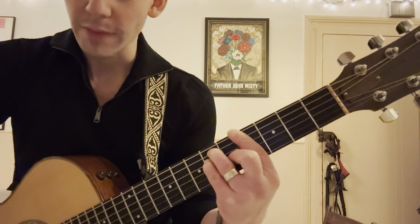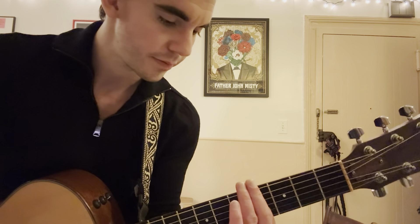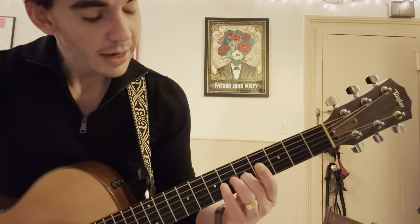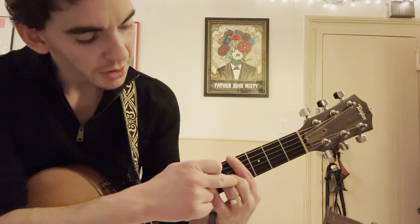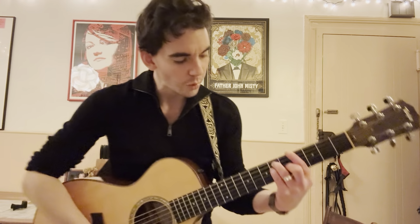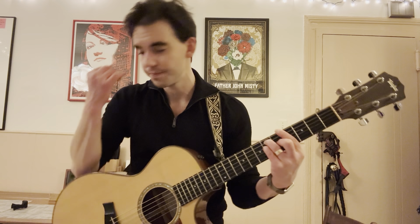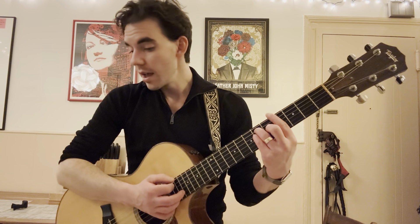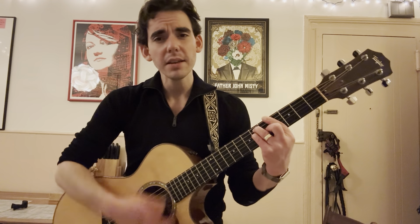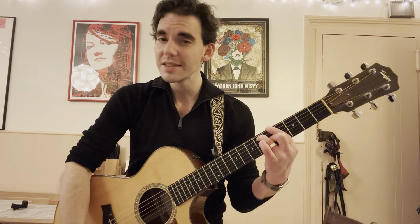It's a bar chord. You're going to place your index across the fourth fret. Index stays there. Middle finger goes on the fifth fret of G. Pinky on the sixth fret of D. Ring on the sixth fret of A. This is our first chord. In olden days, a glimpse of stocking was.